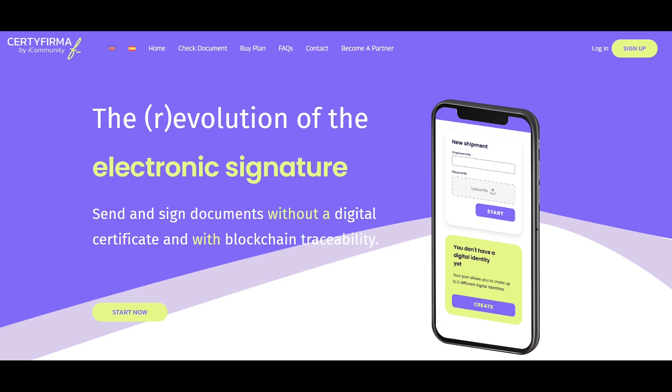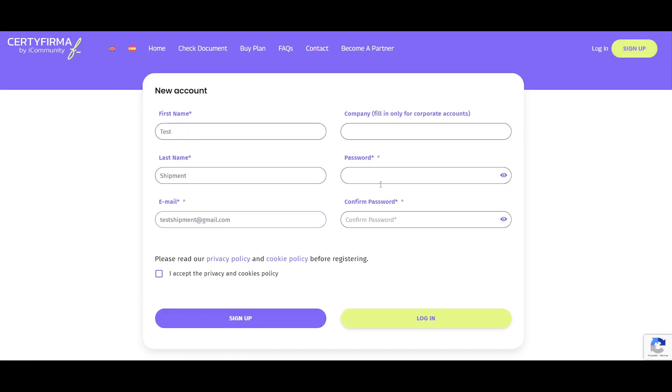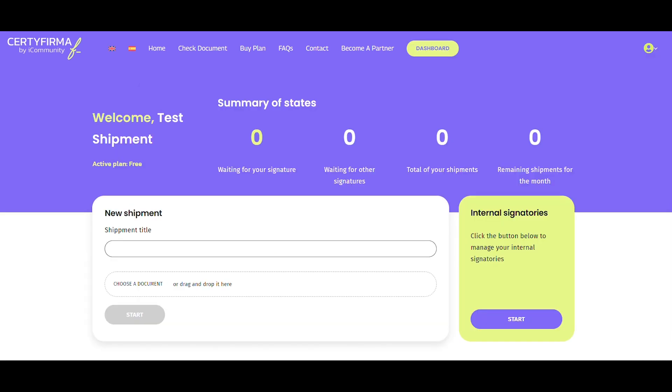To begin, you'll need to create an account on Certifirma and choose one of our plans. To do this, go to our website, click the Sign Up button, fill out the form with your basic information, accept the privacy and cookies policies, and you're all set. Your account is ready.